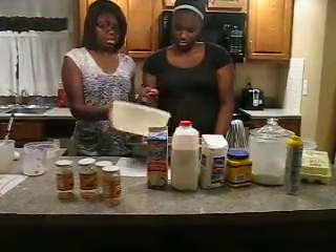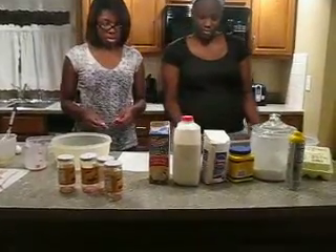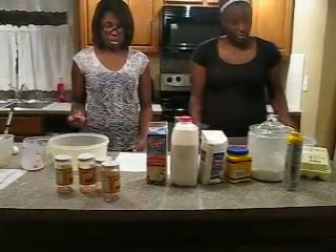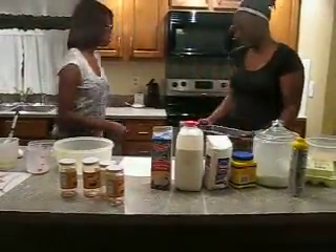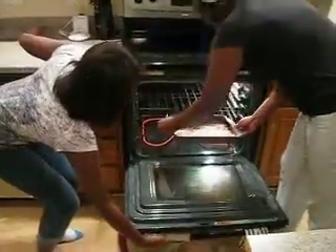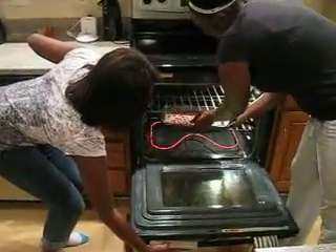D'accord. Maintenant, 4 ou 4 pour 45 minutes. D'accord.